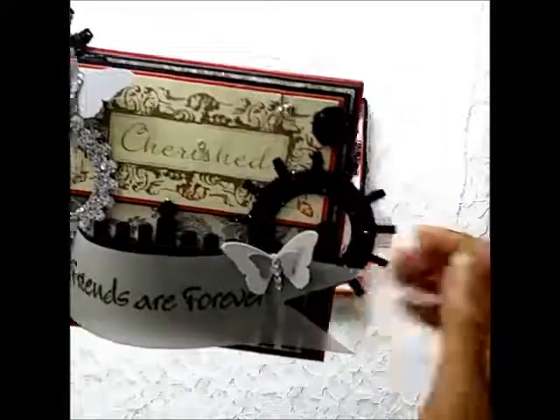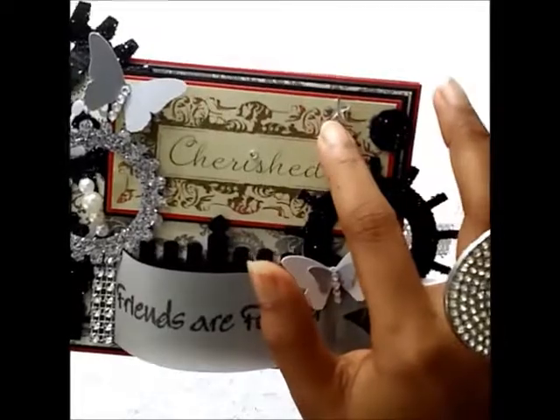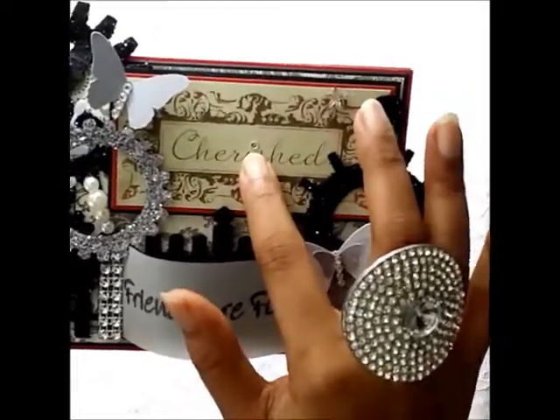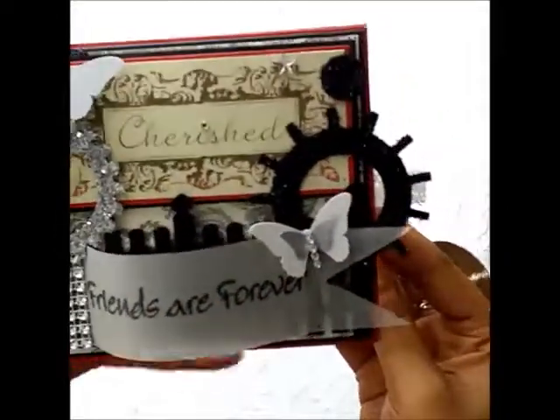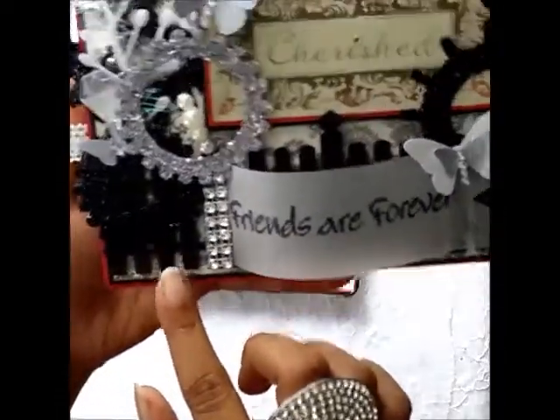I used a bling star here, and for the dot of the 'i' in the word 'cherished' I used a piece of rhinestone as well. Moving on, the die-cut piece here is a fence.